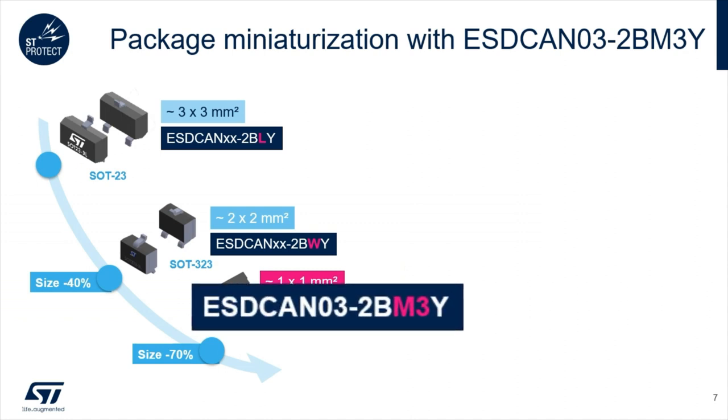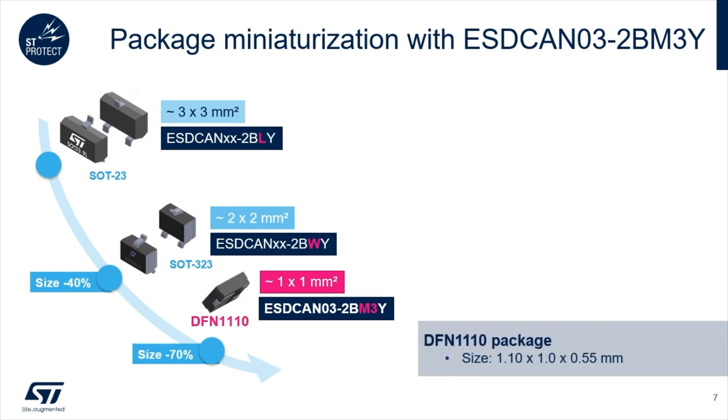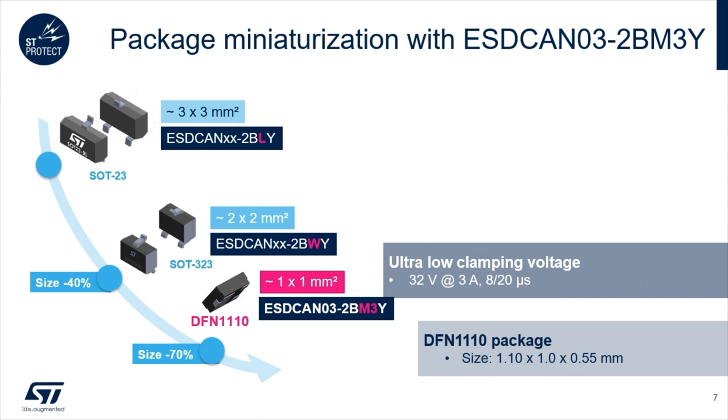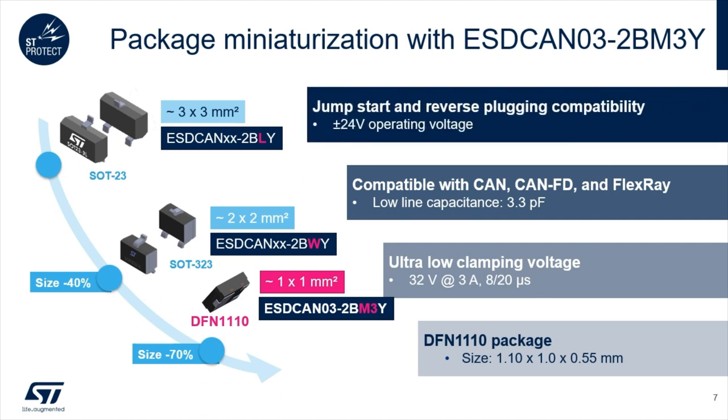The new ESDCAN 03-2BM3Y is born. Housed in a wettable flank DFN1110 package, the clamping voltage is reduced to 32 volts while keeping the line capacitance at 3.3 picofarads. High-speed CAN FD or CAN FD-6 transceivers are efficiently protected in one square millimeter.